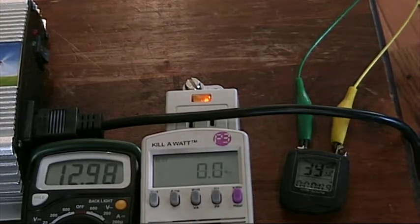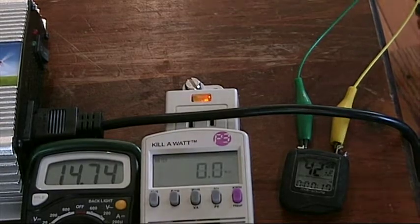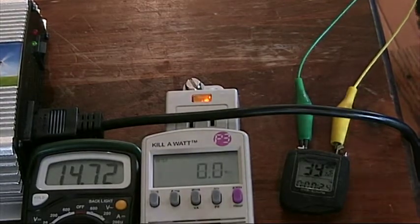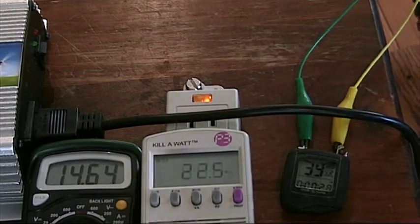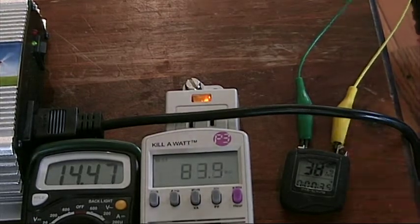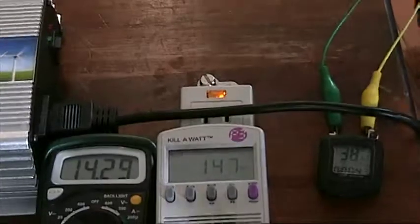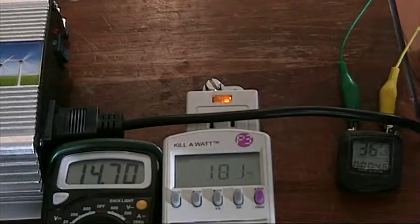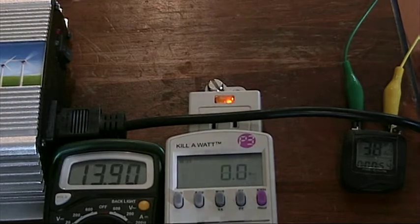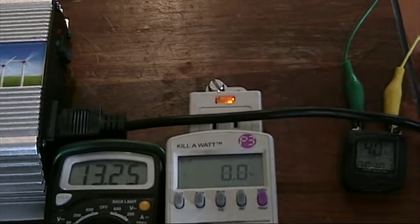I've got it at the proper RPMs, so I'll flip on the ignition and push through the initial field flash. Now it's charging the battery — I'll flip on the grid tie inverter. You can see it negotiating and the wattage climbing. That's about the rate I can sustain, so I'll flip it off. You can see I'm charging the battery — 14.7 again. Flip off the ignition and it goes back down. You can see the battery's surface charge, and it'll continue to go down to about 12.9 again.